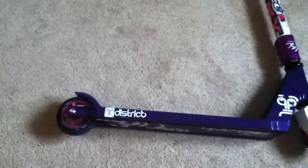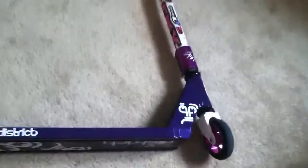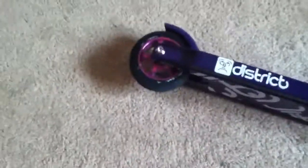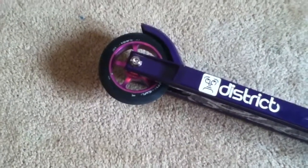Hey guys, it's Donovan Sports here. My name's Donovan, and today we're going to be doing another scooter check. There are some major differences and some little minor differences, so we're going to be covering those in today's check. We're going to start at the bottom — we have a purple metalcore five-spoke shredder wheel.